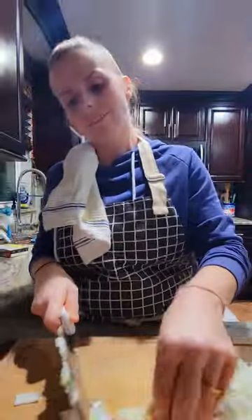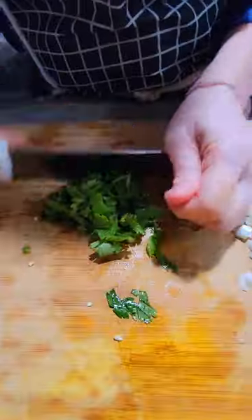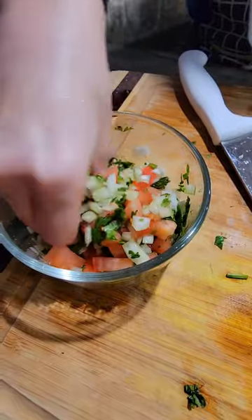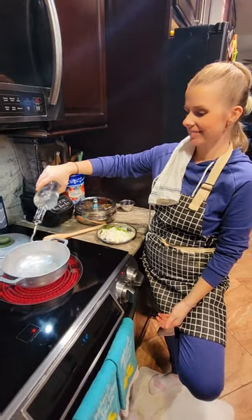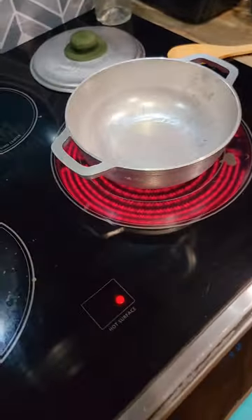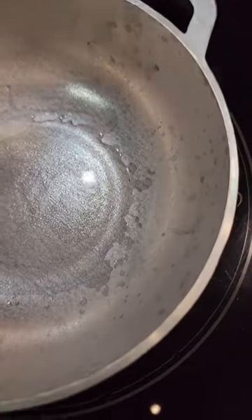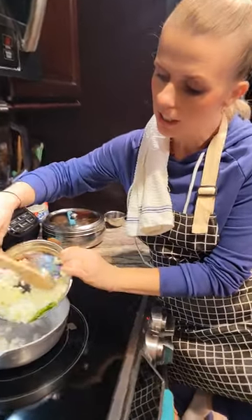Want to tell people why you slit the chili like that? So that it gets the flavors inside. Now we start the real cooking — let's go! Coconut oil in there, let it heat up a little bit. New pot, new cooking — onions and chilies.